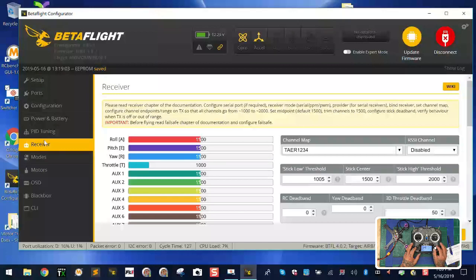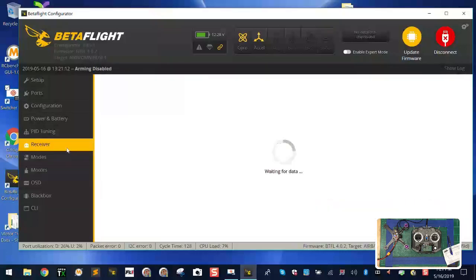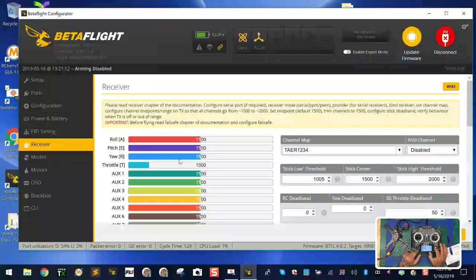Now I have channel 5 set with the label ARM, using the SA switch. Press page again to go to the mixer. Go to channel 5, hit enter, and name this mix 'ARM' as well. The source is automatically going to reference channel 5 from before. You can scroll and see all channels — channel 5 is now arm. Everything is set to work with the SA switch.